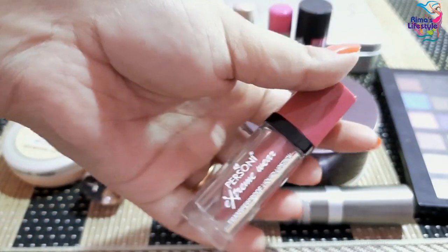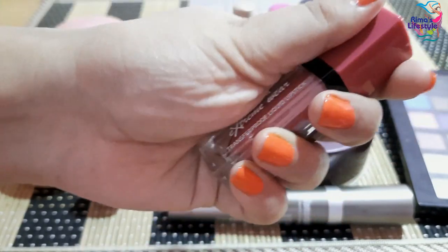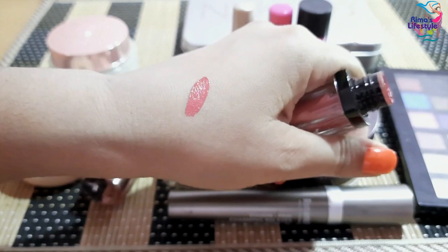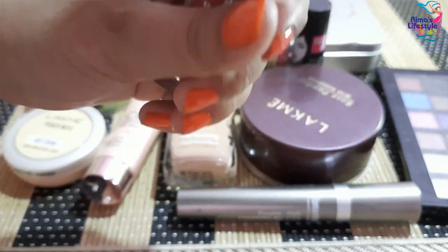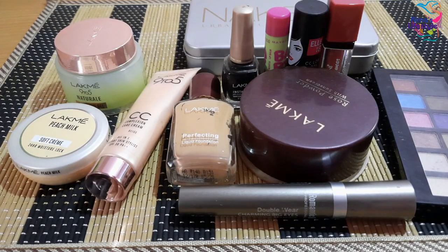This is a liquid matte lipstick. This brand I am using for the first time. The price is about 100 rupees. The product is very good and it is long-lasting.